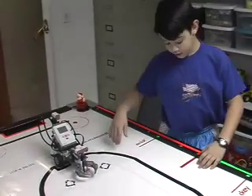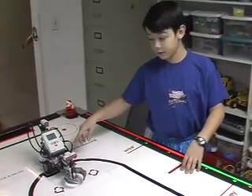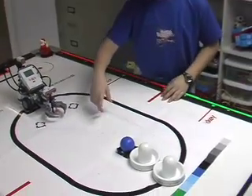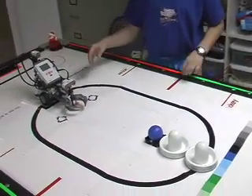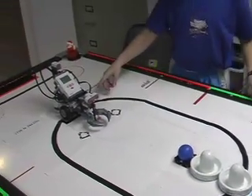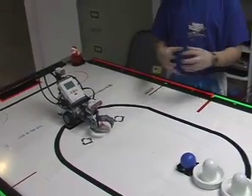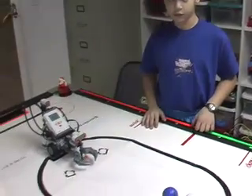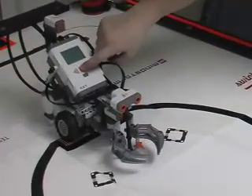Okay, first it's going to say Lego Mindstorms, then I'm going to tell it go, it's going to go forward, then it's going to open its arms, and I'm going to tell it grab, it'll grab the ball, and then it's going to back up, and it'll open and close its claws, and the ball will bounce up and down. Okay, have at it.